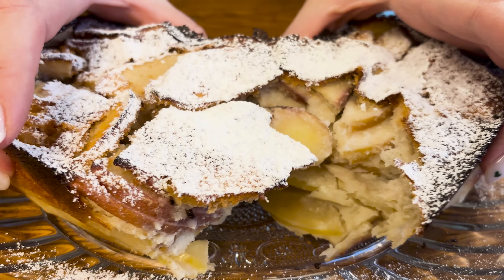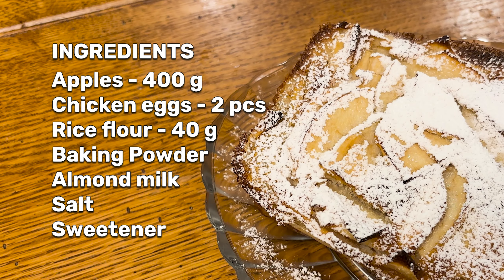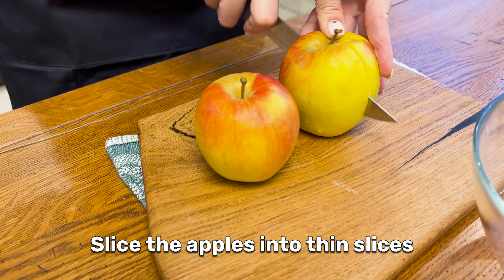Klumbackers, let's make a quick and easy apple pie. First, slice the apples into thin slices.